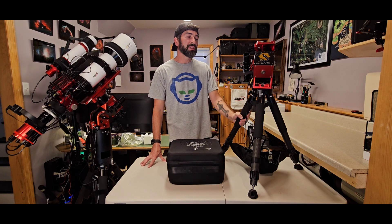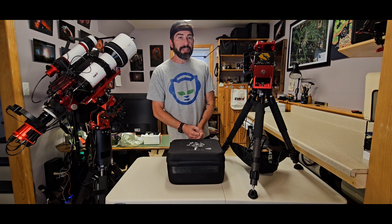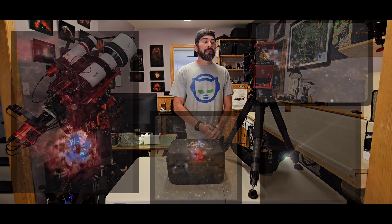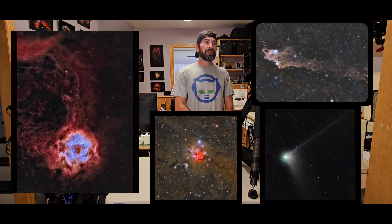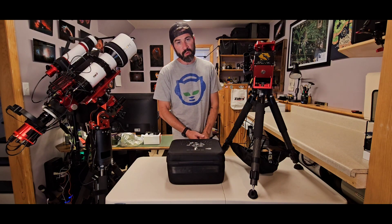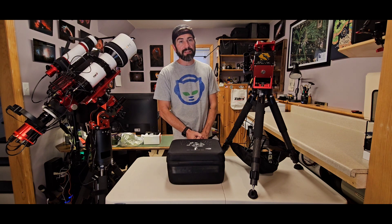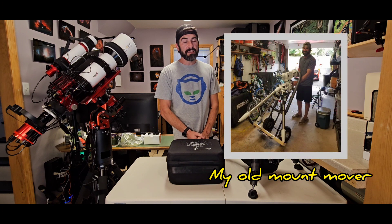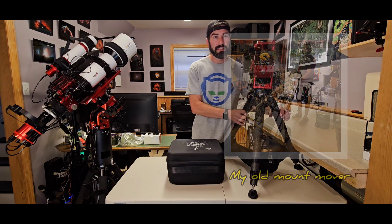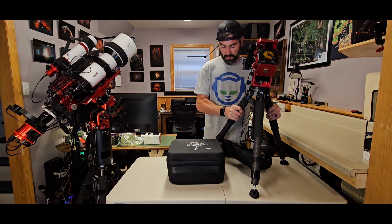I was shooting with the Skywatcher EQ-R6 Pro for pretty much four years and that mount is fantastic. I had no issues, great guiding, collected some great images, and left it out all night — it never gave me a problem. The only problem was bringing the thing in the morning. If you own the Skywatcher EQ-R6 Pro you know exactly what I'm talking about — it's not very light.